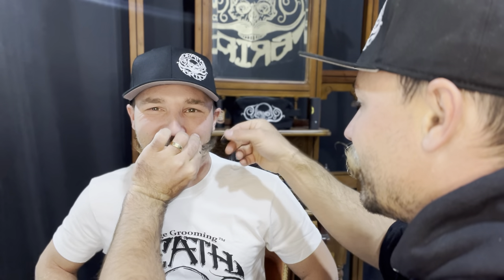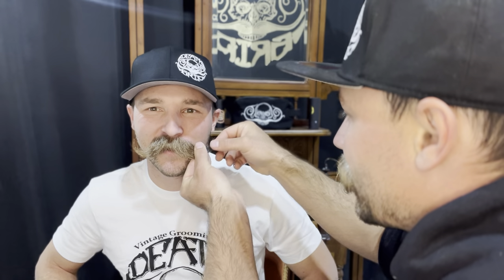I might be down on one knee, but I'm not proposing. You already did this with Bob. Bob, don't get jealous now. So I'm gonna come through here with the Black Magic on the tips, and then I'm actually gonna come back with some Death Grip in the middle.